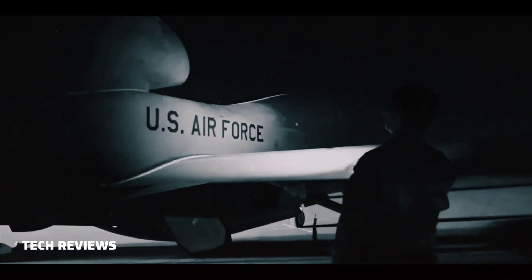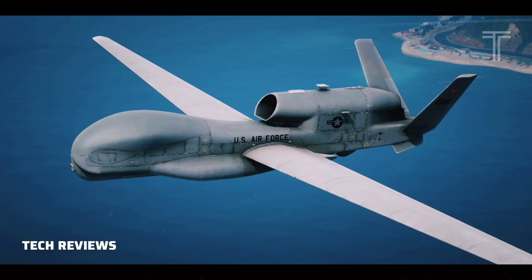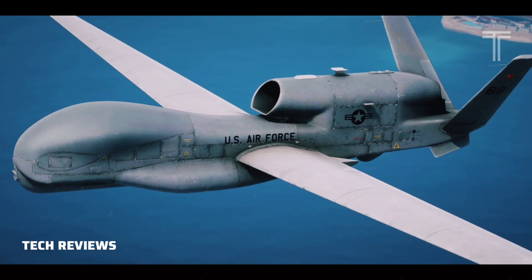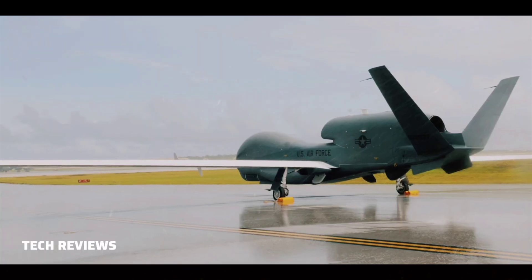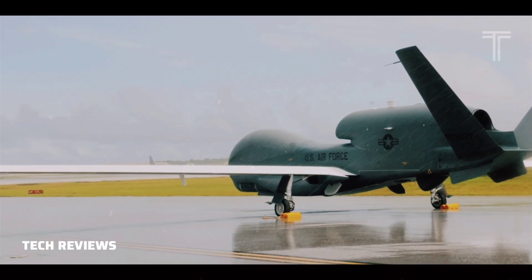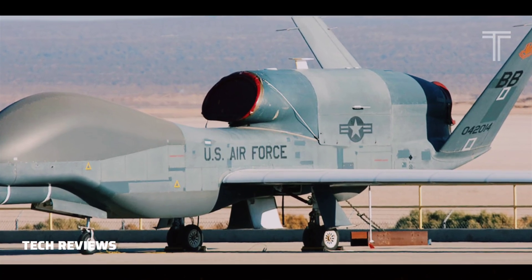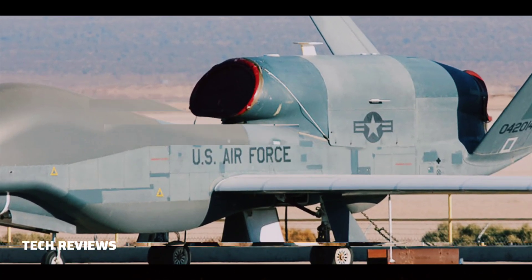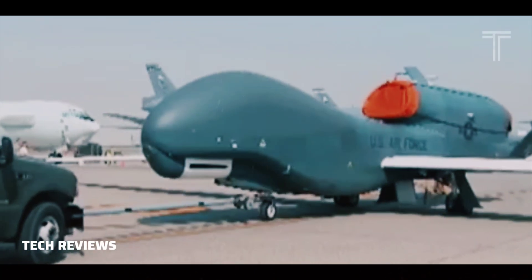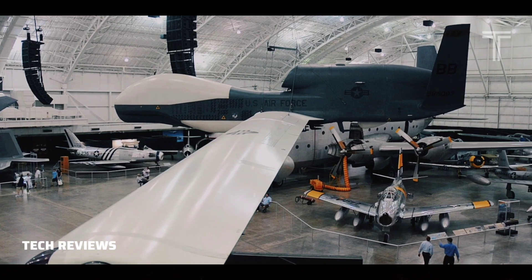The Global Hawk UAV system comprises the RQ-4 air vehicle, which is outfitted with various equipment such as sensor packages and communication systems, and a ground element consisting of a launch and recovery element (LRE) and a mission control element (MCE) with ground communications equipment. Each RQ-4 air vehicle is powered by an Allison Rolls-Royce AE3007H turbofan engine with 7,050 lbf (31.4 kN) thrust, and carries a payload of 2,000 pounds (910 kilograms).